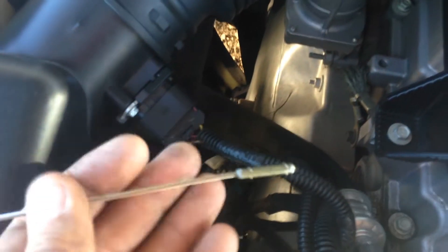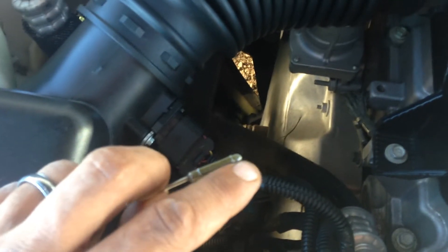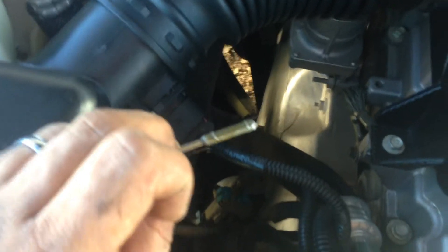This one has two little marks right there. The top one closest to my hand here is the full mark. The bottom one is the one quart low mark — not the empty mark. Halfway in between would equal a half a quart.